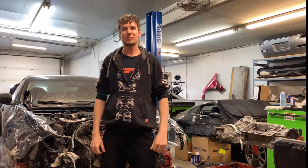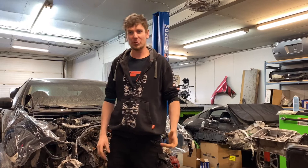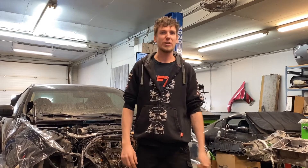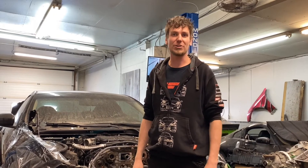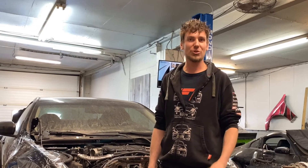Hi guys, Joel from JFP Automotive. Welcome to this next video. This will be part one of the IPL series that we're building — we're doing a single turbo on it. Here's the car; we've got it already torn down. We're tearing it down, stripping it out, taking the transmission out, and swapping in a VR30 transmission. This is going to be a really nice upgrade for all the power this car is going to make. We'll show you how we're tearing it down and explain later how we did that swap.